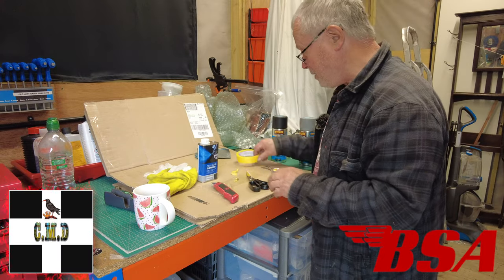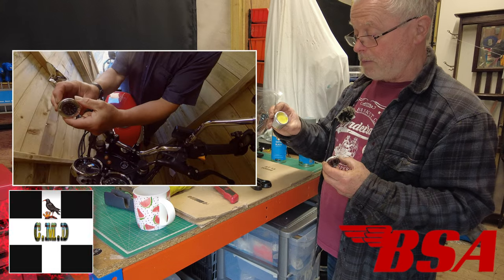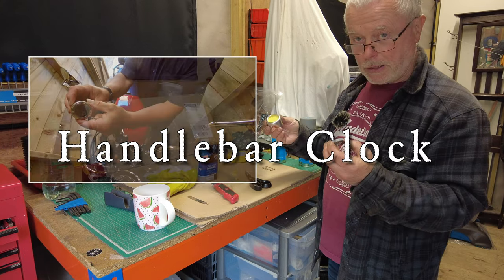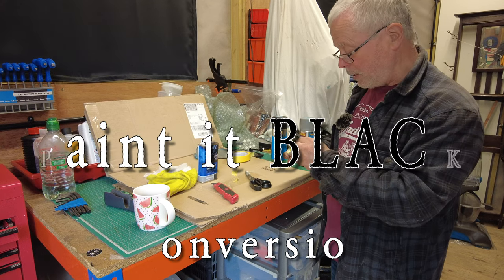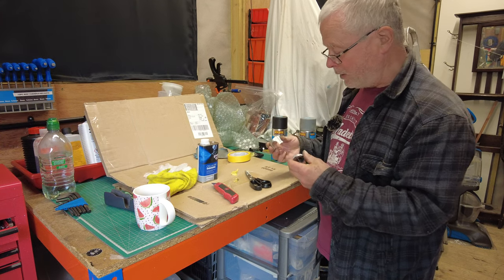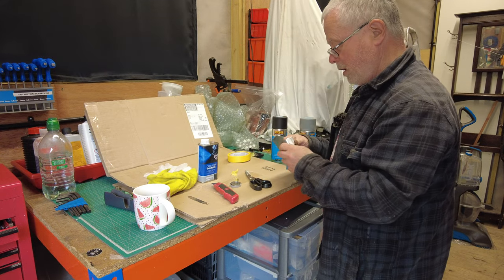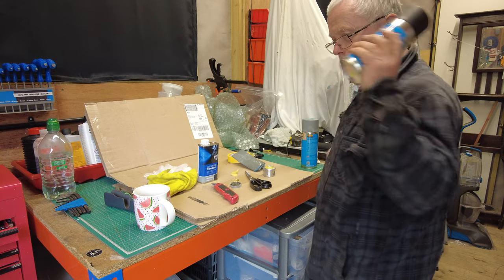Hello, Captain Clunsey here. Today I'm going to be taking this handlebar-mounted clock which I had on my Moto Guzzi and I'm going to spray paint it black. In the process of preparing it, masking off the areas I don't want spraying, I'm going to clean it up and rub it down with some wet and dry, just to give it a key.